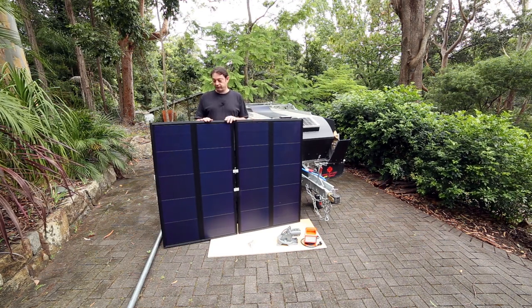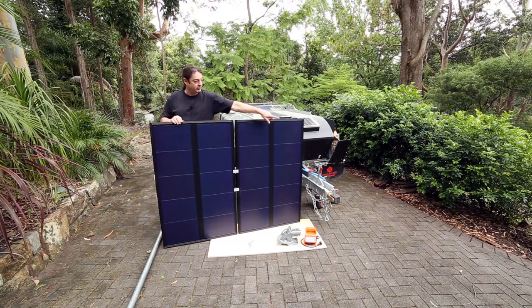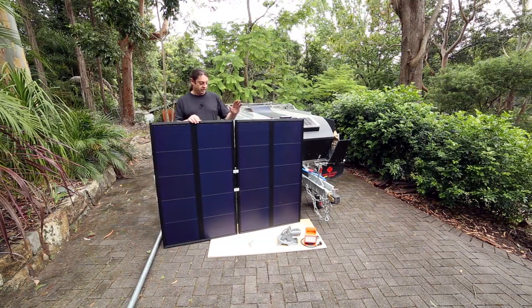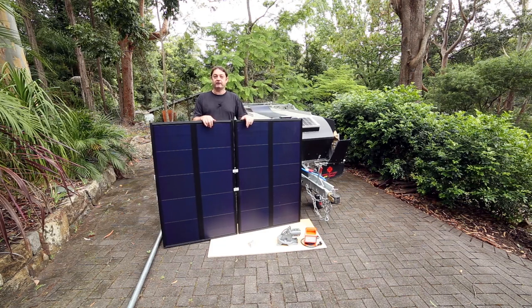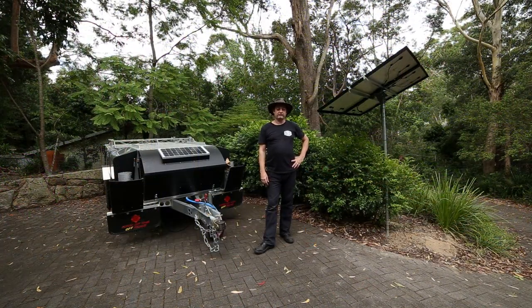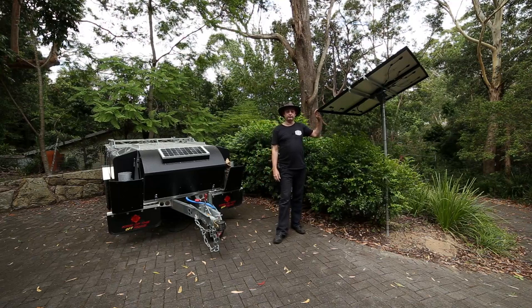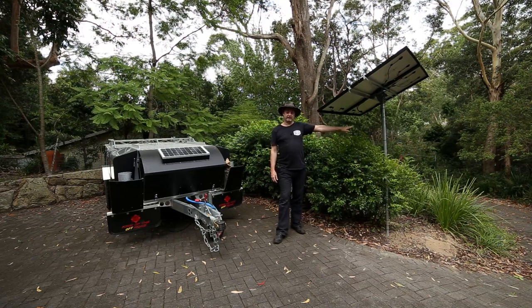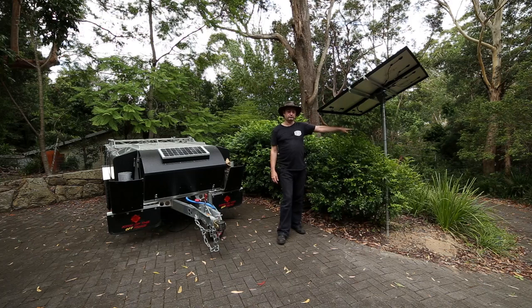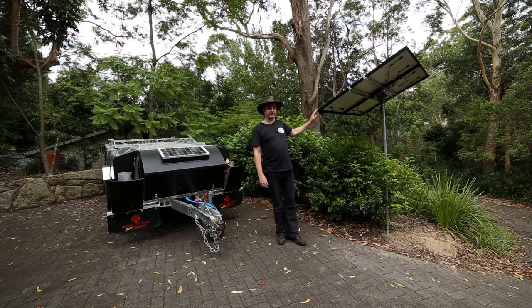The next part of this project is to get my pole cemented into the ground and get my solar panel on top — I'll finish off this video when that's done. Hi and welcome back. As you can see, the solar array has now been installed. We cemented in the pole, put the array on top, and wired it all up, and it's all working beautifully.